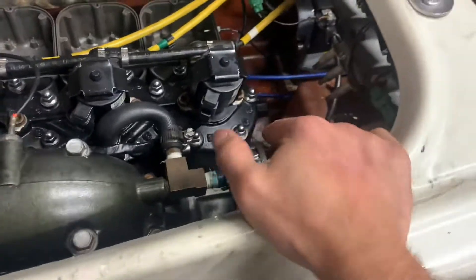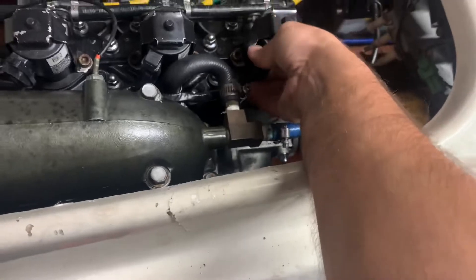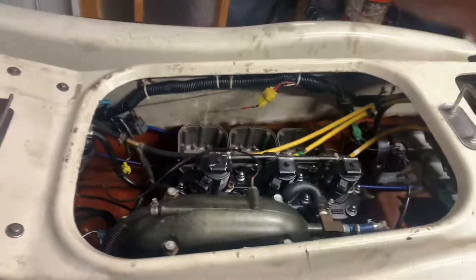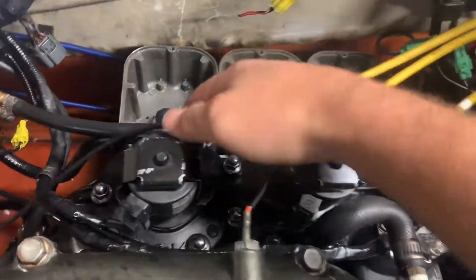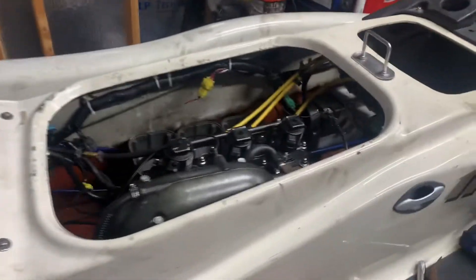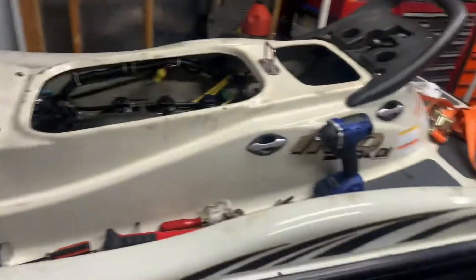Everything's hooked up - the motor's in, all the electronics are hooked up. Let's give her a start. She starts up on the first start - I like to see that! You might need to adjust the throttle; it seems to be a little high. But other than that, this thing is ready to be a stout unit, get her up on the water and make sure everything's good.